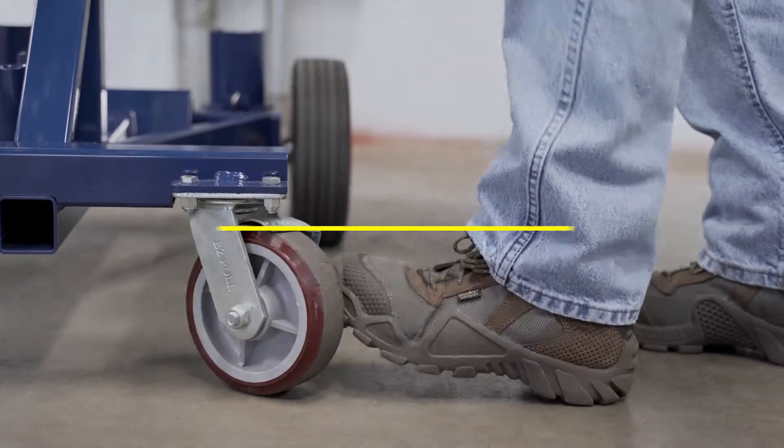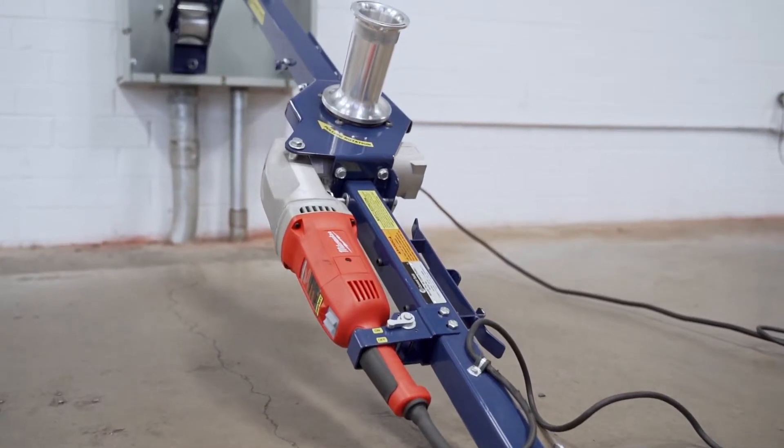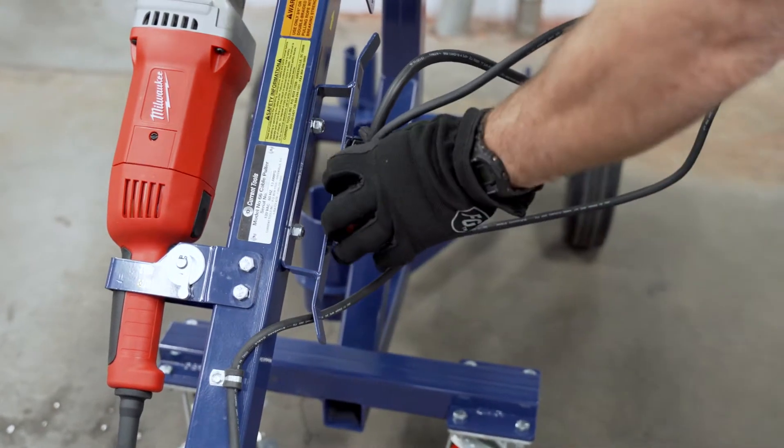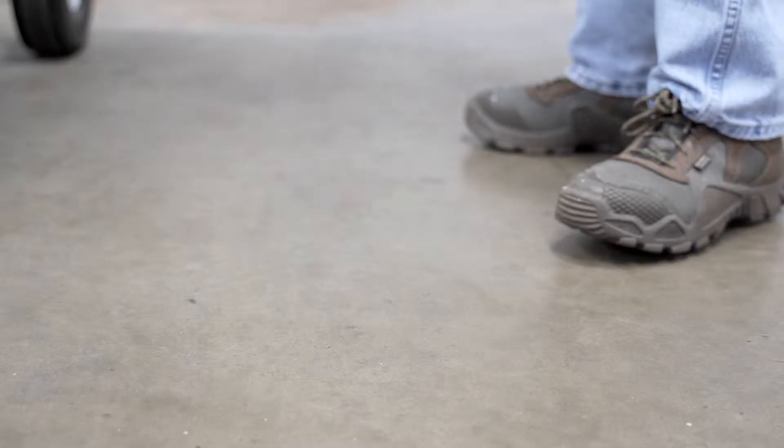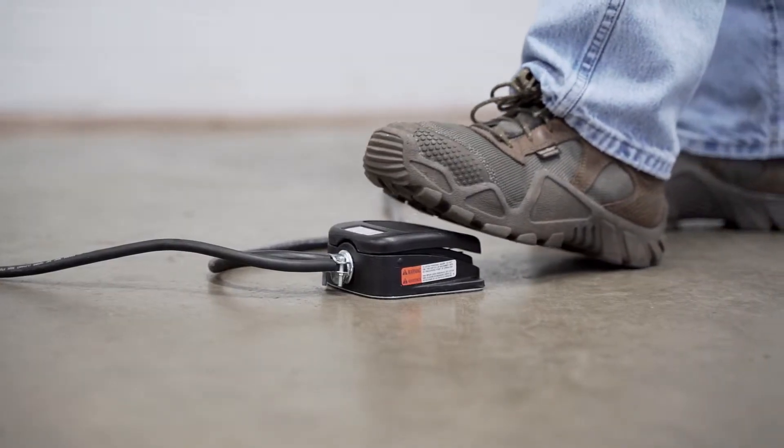For extra versatility, the puller can be used on or off the carriage, and setup takes less than a minute. The built-in foot switch comes standard on the Model 66 — that's an extra charge for some manufacturers, but not at Current Tools.